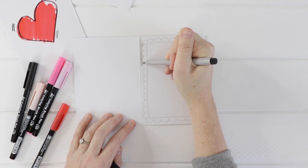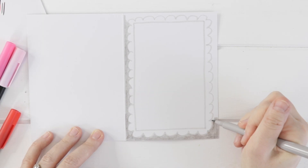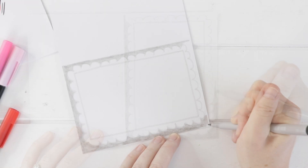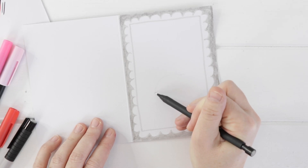And then behind the scalloped edge, I'm going to colour it in with this warm grey. That's just going to make our Valentine look like it's got this really pretty frilly edge — it's just sort of a silly illustrative detail.